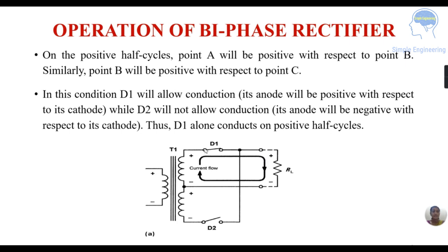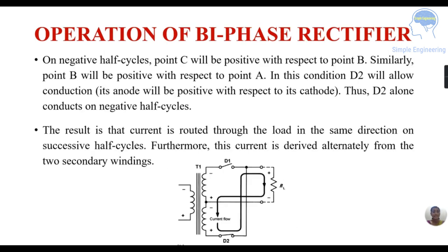In the positive half cycle, diode D1 allows conduction and D2 is not conducting. On the negative half cycle, D1 is not conducting and D2 conducts. The current is routed through the load resistance in the same direction on each half cycle, and the current is derived alternately from the secondary windings.